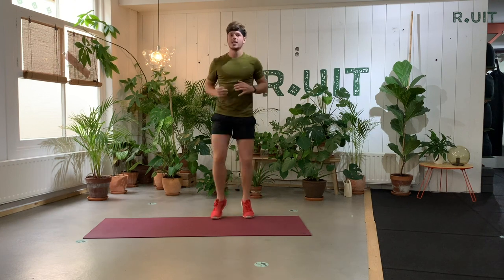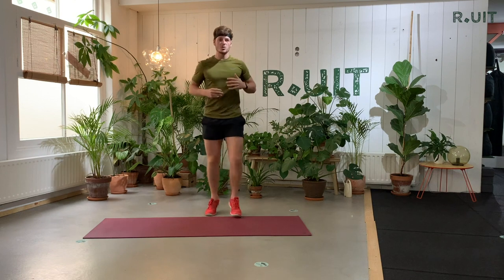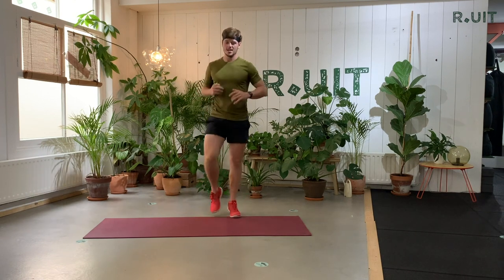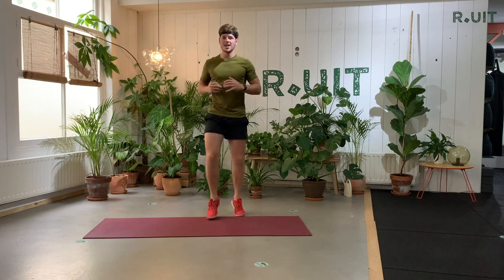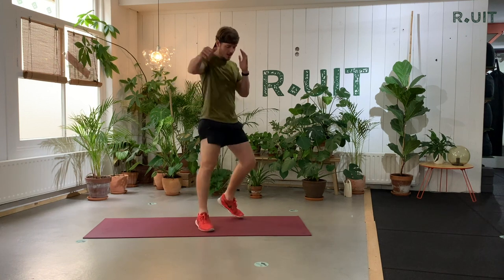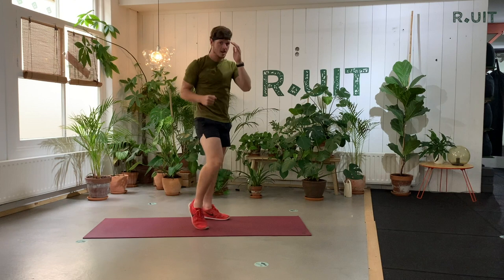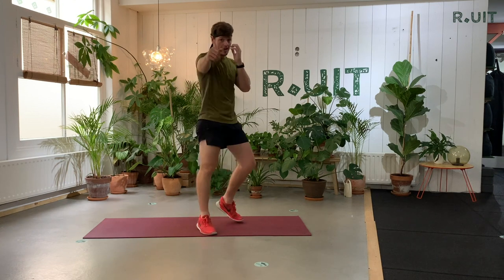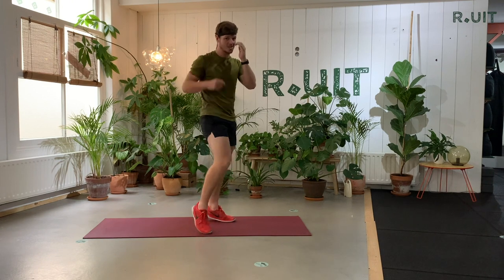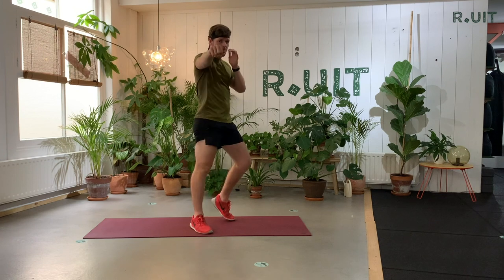You can continue dribbling. You already feel that heart rate is going up, you have to breathe faster. We're going to switch sides — left feet and left fist at the same time. Make sure your other hand is near your chin — it's your guard, your protection. In boxing, keep going at a fast tempo.